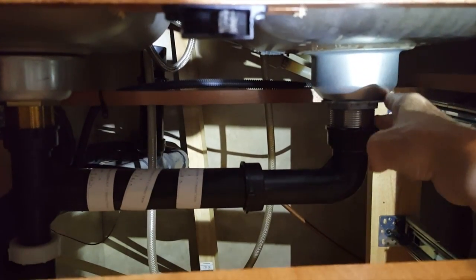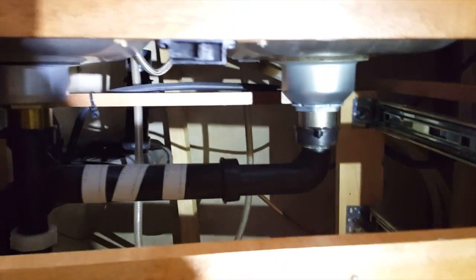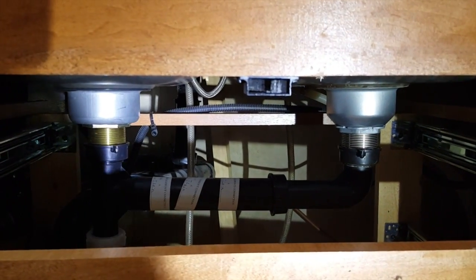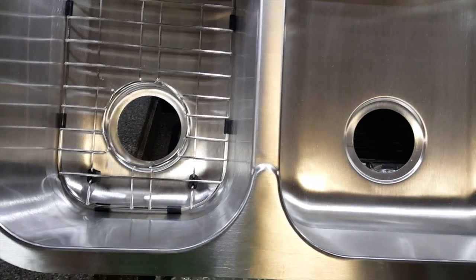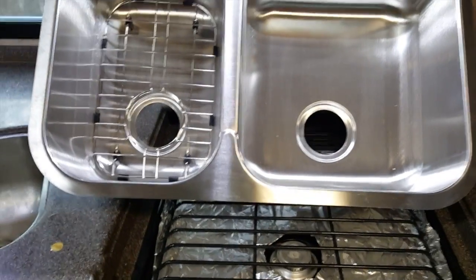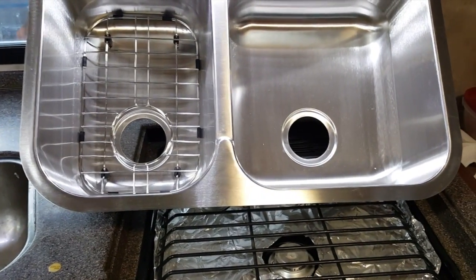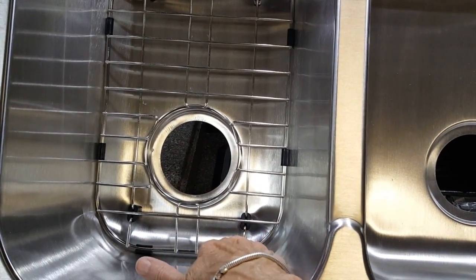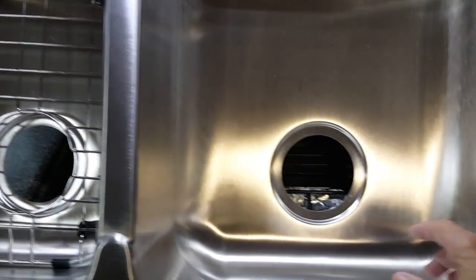The drain connections here may have to be moved. The new sink is about an inch or two deeper than the old one. Also, because I want the large sink on the right and not the left, as it's made to be, the drain holes will have to be moved because they're further forward. The way the sink is intended to be installed, the drain holes would be further back.